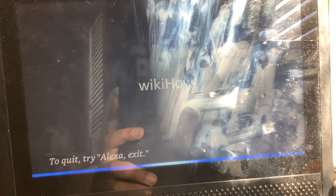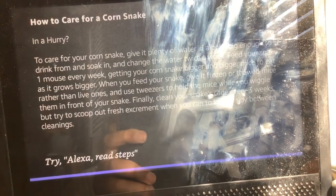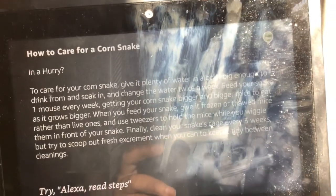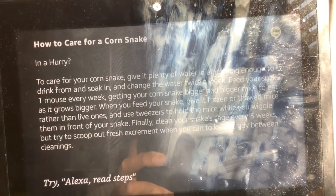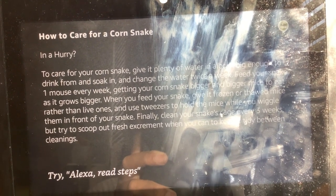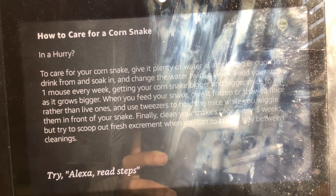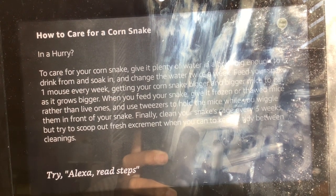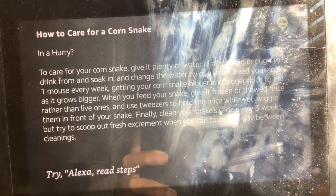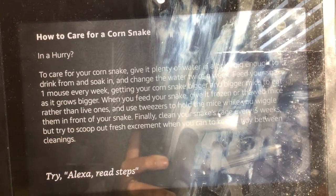How to take care of a corn snake. To care for your corn snake, give it plenty of water in a bowl big enough to drink from and soak in, and change the water twice a week. Feed your snake one mouse every week, getting your corn snake bigger and bigger mice to eat as it grows bigger. When you feed your snake, give it frozen or thawed mice rather than live ones, and use tweezers to hold the mice while you wiggle them in front of your snake.